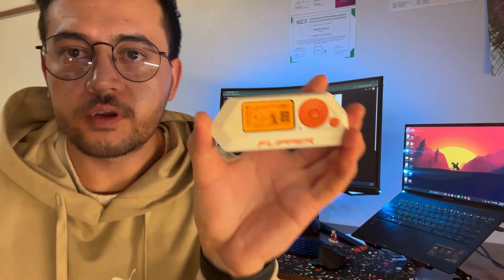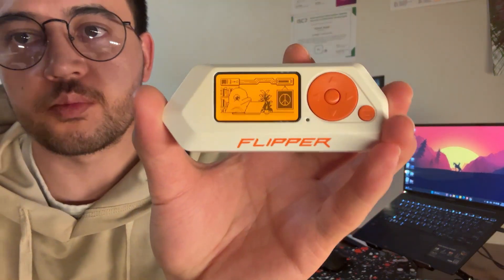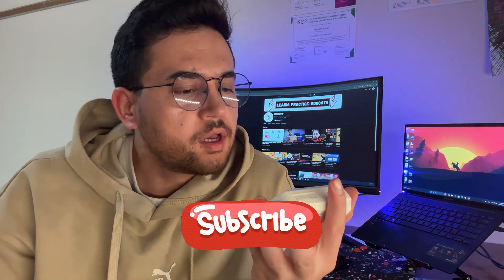The firmware was successfully installed and updated on the Flipper Zero. Now that I have successfully updated the firmware, the Flipper Zero is ready to use. I have to install some apps and everything on it, and that will be for another video. I'm going to keep you posted on what else I'm going to do with this Flipper Zero. Thanks for watching, see you in the next video.